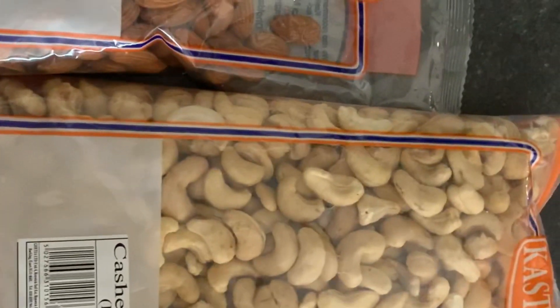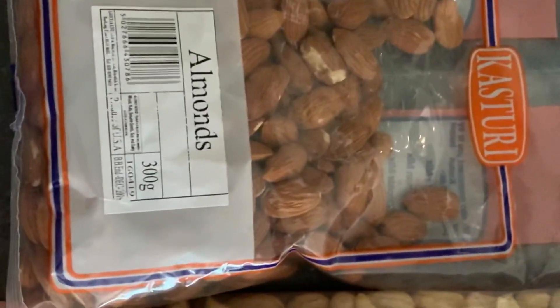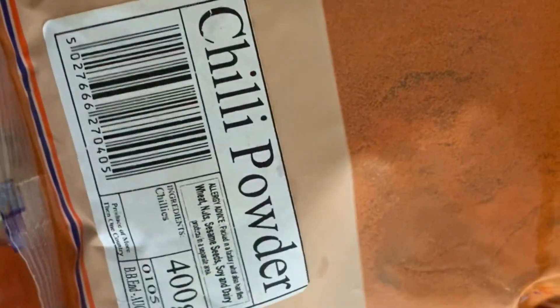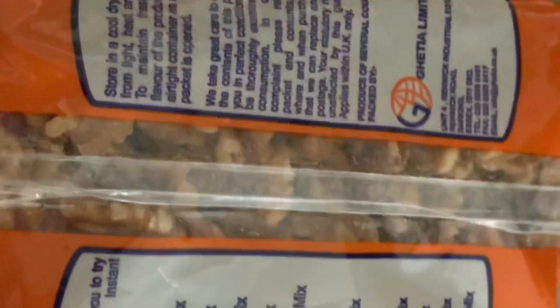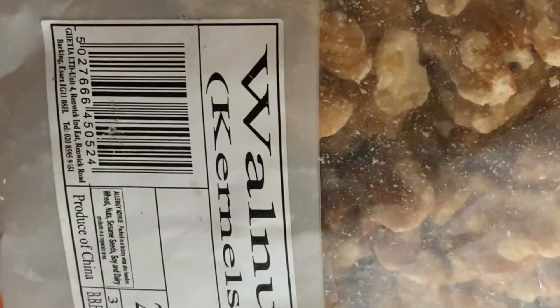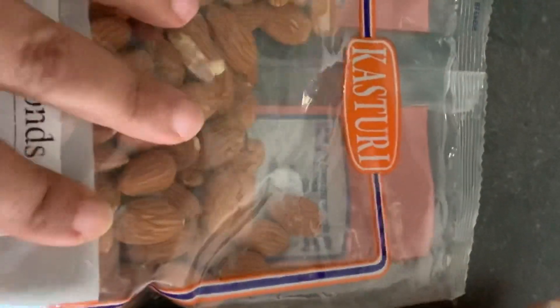Hello everyone, welcome back to my channel. I'm Bidi Mami in the UK. This is the first blog, and I will show you how to organize this blog.